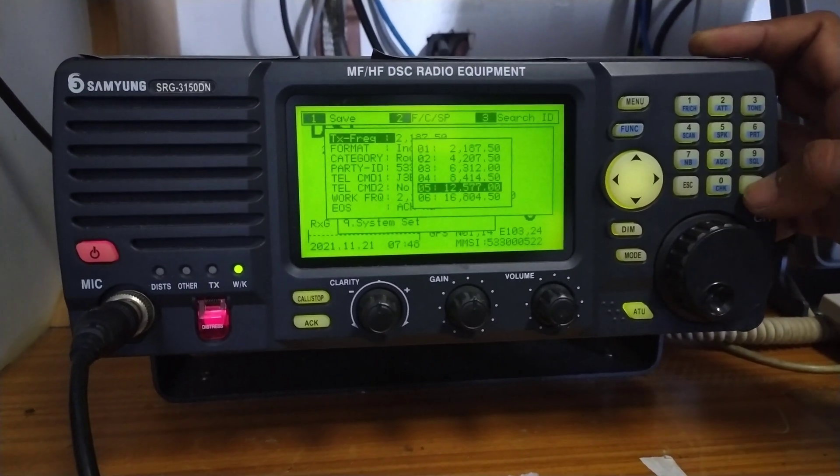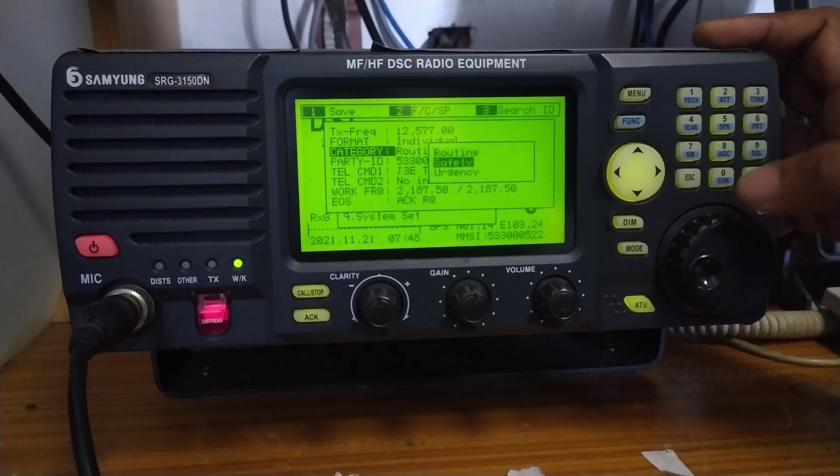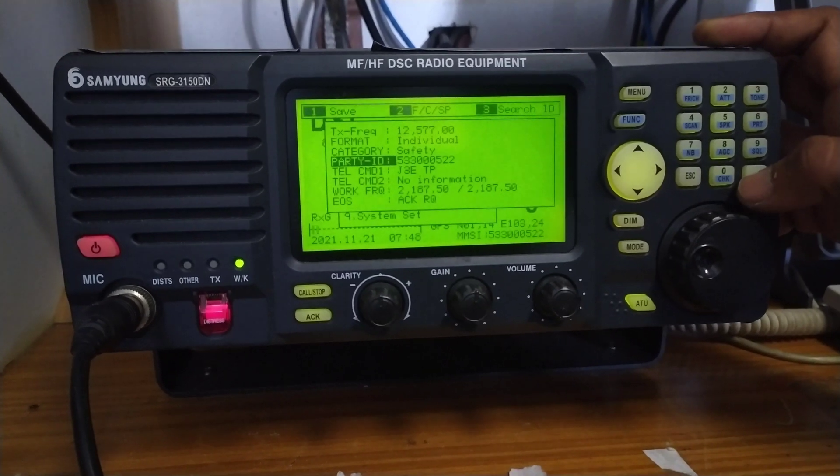In the menu you can see these many options. I will be using the individual message edit. The transmission frequency — I will select 12. Format is individual, and category I will select safety.